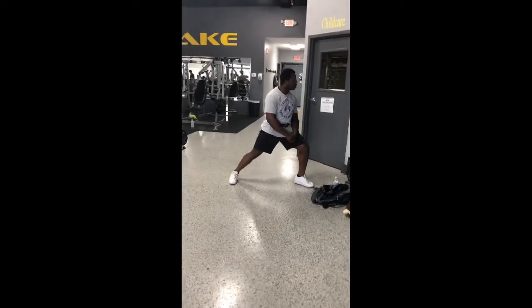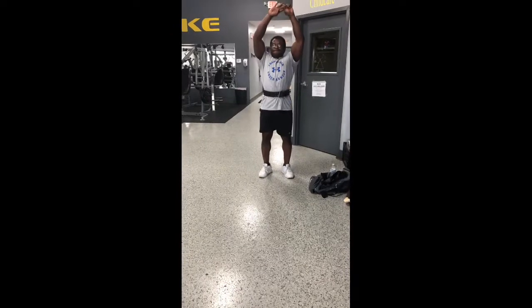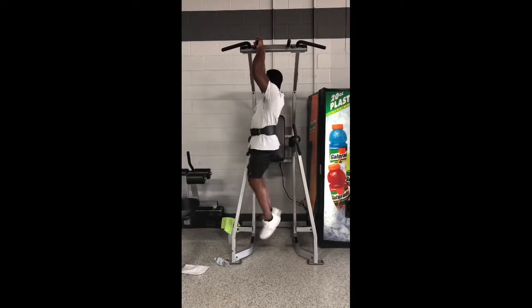What's good everybody? Your boy Brian Emerson back again. We got a rough workout today — a training session doing shoulders first and then we're doing arms. So we're gonna go ham in there today.